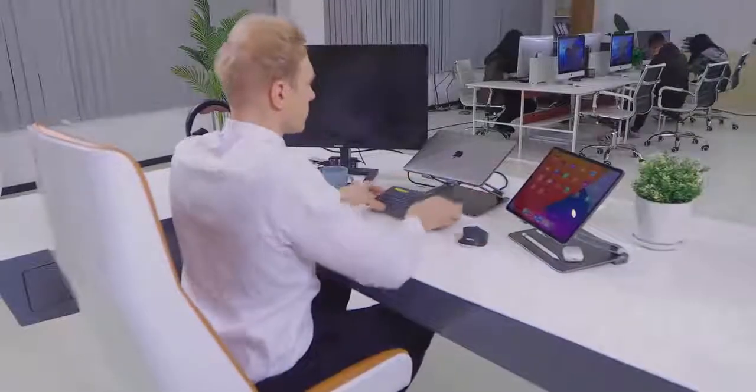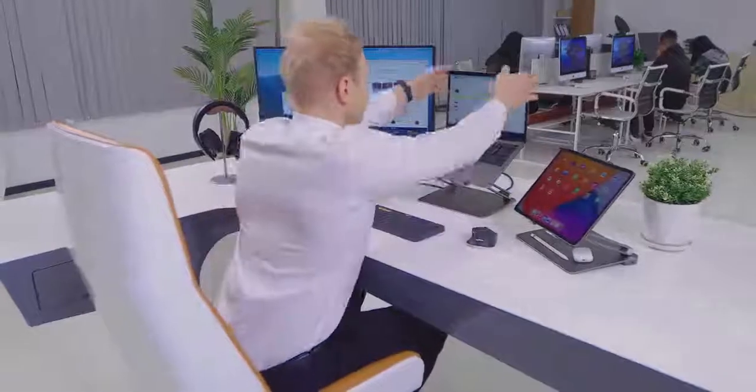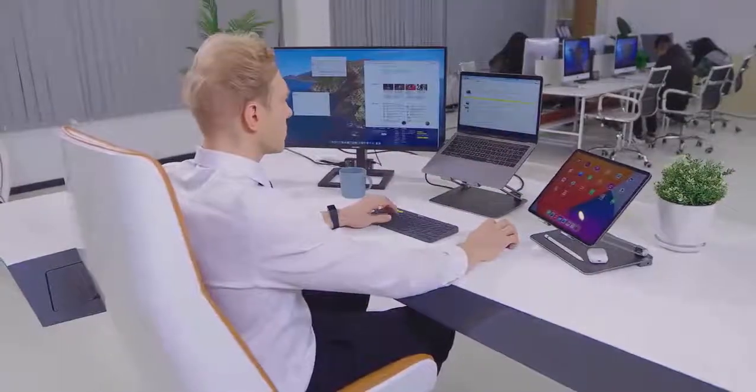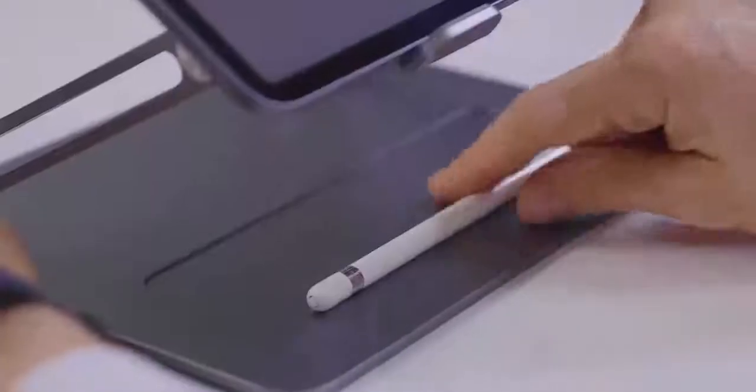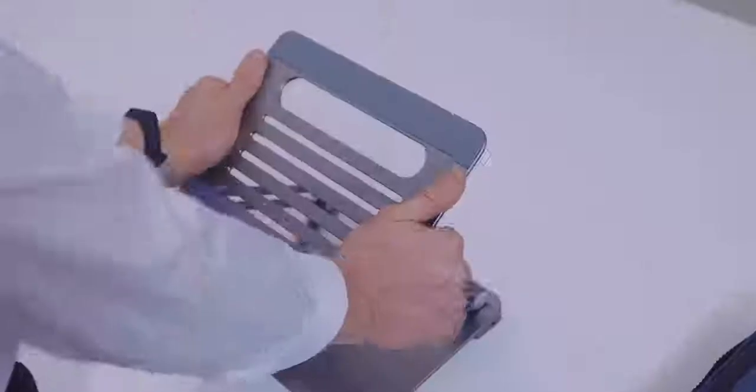From the latest MacBook series and iPad to all flagship Android and Windows-based tablets, Mautom supports it. Mautom's clever design makes it fast to open or close instantly for easy travel, and you can set up your workspace anytime, anywhere.